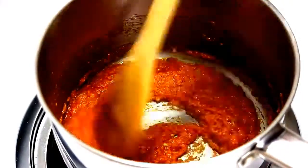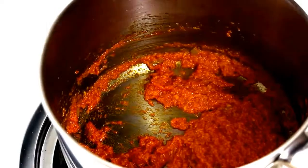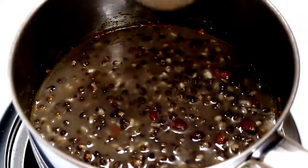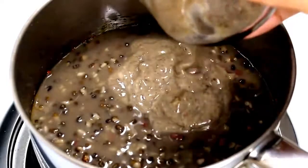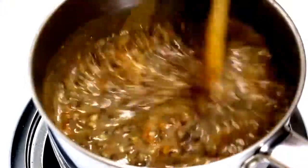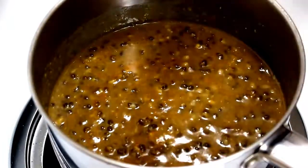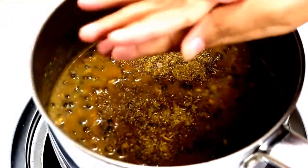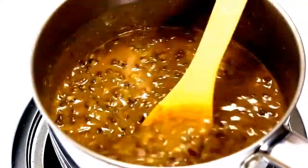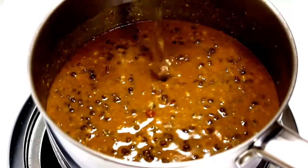Now tomato mixture looks good. Add boiled lentils and the lentil paste we made earlier, and mix it well. Adding lentil paste gives a nice smoothness and creaminess to the dal and makes it delicious. Now add garam masala and kasuri methi to give nice flavors to the dal. At this moment, if you find the lentil mixture is too thick, you can also add some water to make it thin. I have added 1 cup of water.